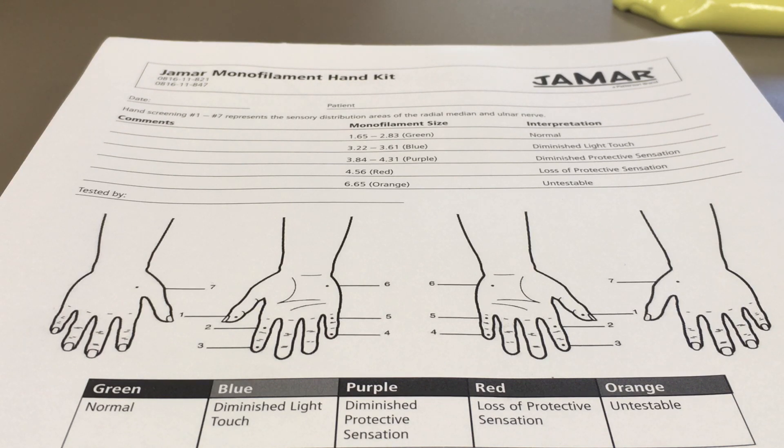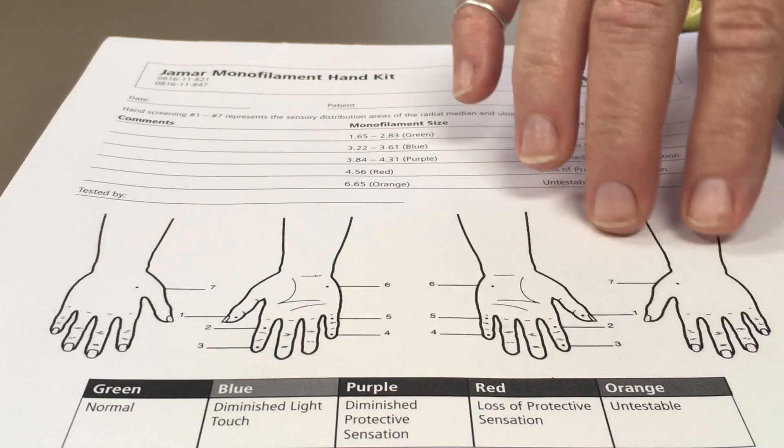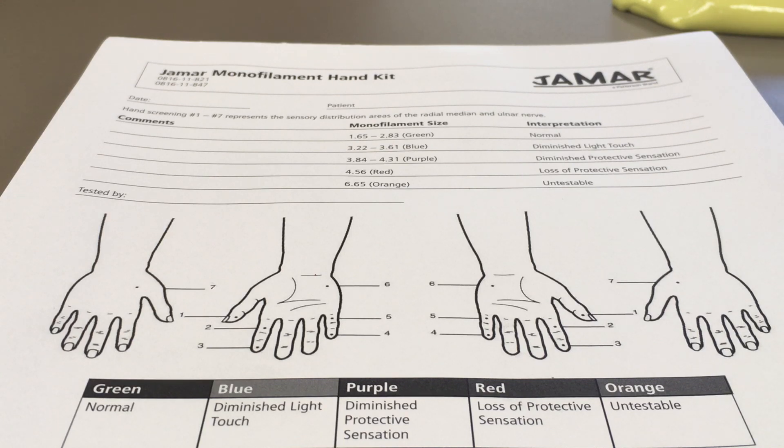The smallest monofilament is the 2.83, and in some references it's listed as green. Some people will use a pen with multiple colors to shade onto the hand the colors that correspond with the loss of sensation, or green if they're normal. However, on this set, green isn't included, but they'll have the size that corresponds.